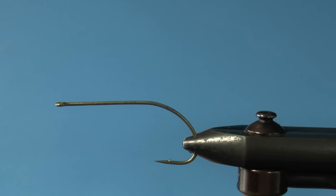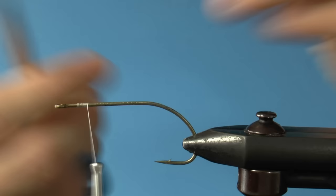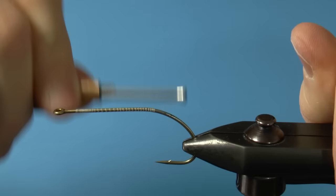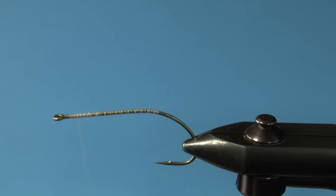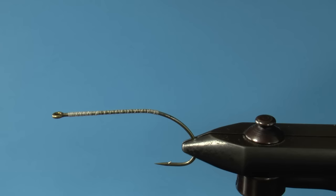I'll begin by making a full thread base with UTC 140. This is because I use GSP for most of the pattern and it's a bit slick. Just work the thread down the shank and then once you get to the top again just tie it off. After this, attach your GSP and tie it down to the back of the hook.